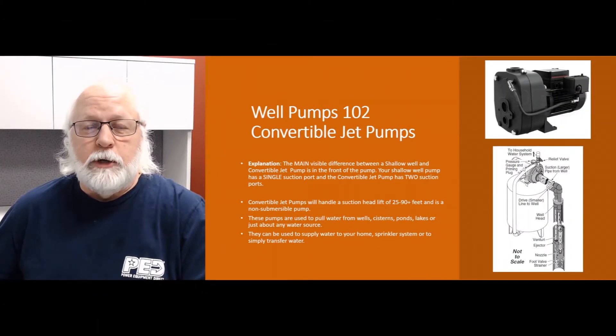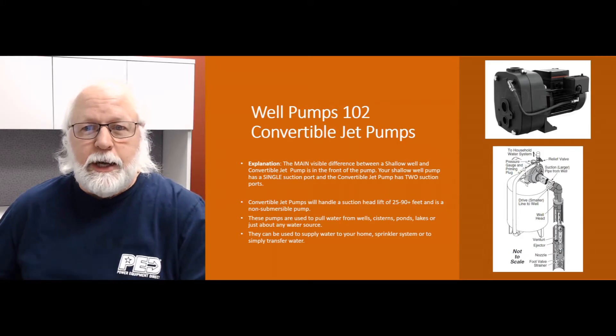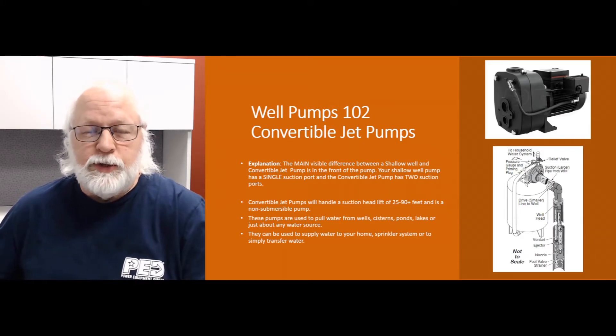How we doing today folks? This is Jim, your product expert with Water Pumps Direct, coming to you with another Q&A video. Today we're going to talk about convertible jet pumps — get a little more in depth with those pumps, a little more detail on how they work and what the main differences are between those and other well pumps.